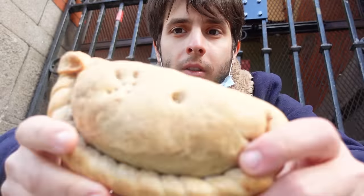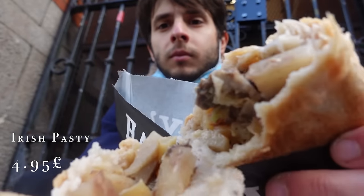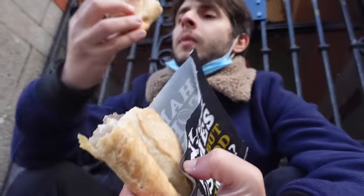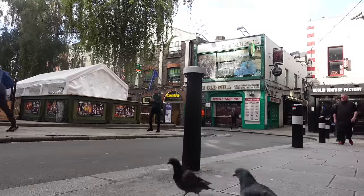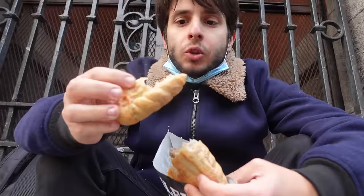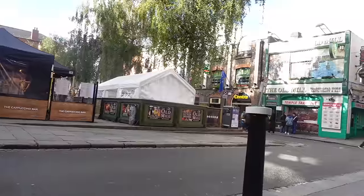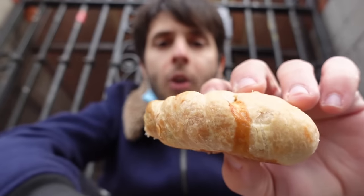Look at that — it's actually massive. You can definitely taste the blue cheese in it, and there are potatoes. You know, a strong Guinness taste. Nice and plain on the outside, but there's a lot of meat in there. Apart from the filling, which is Irish, everything seems to remind you of the traditional Cornish pasty.